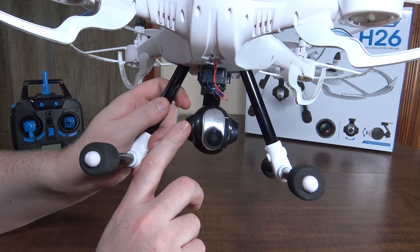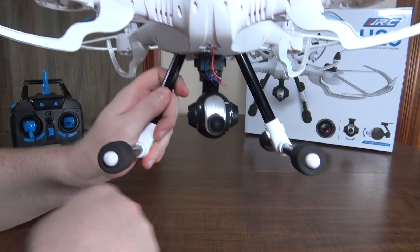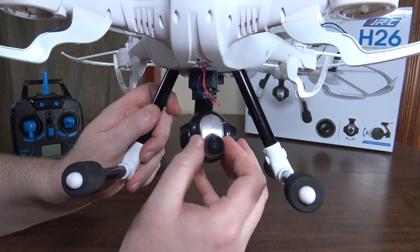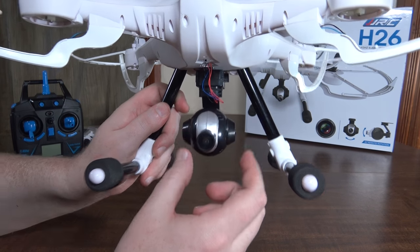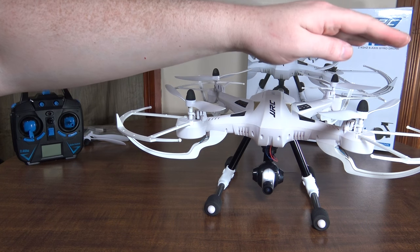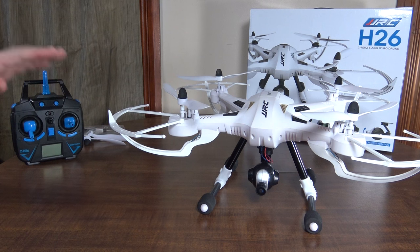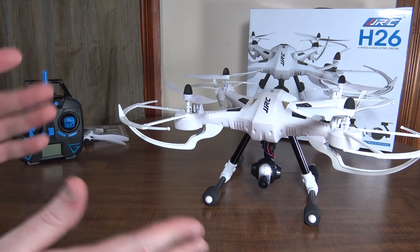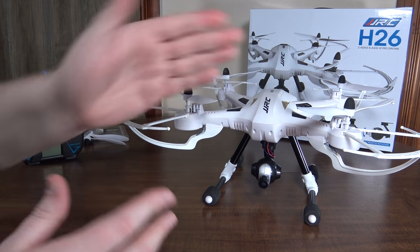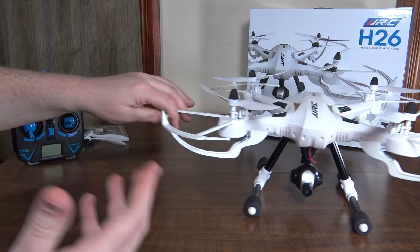They call this a two-axis gimbal but it's not actually a gimbal — it doesn't correct itself. What it does do is from the transmitter you can adjust it left and right and up and down, which is pretty cool. However, there is no FPV with this one. There is the H26W which has a wi-fi FPV camera, so with the standard version you can adjust the camera but you don't really know what you're doing without an actual FPV view.